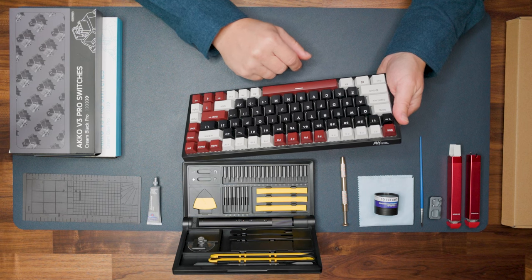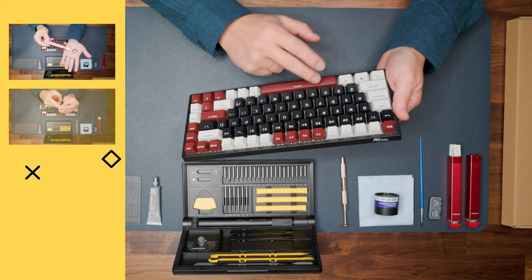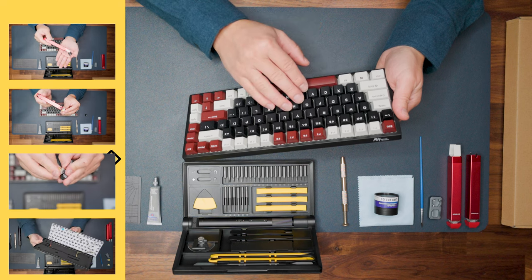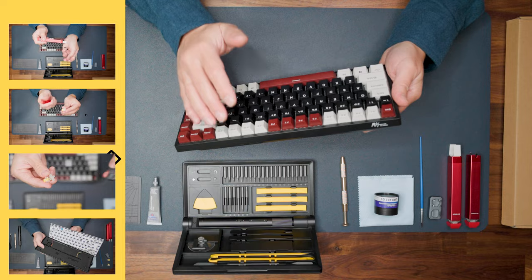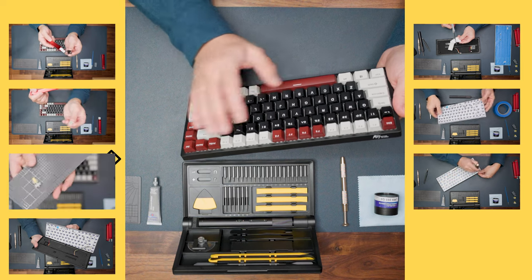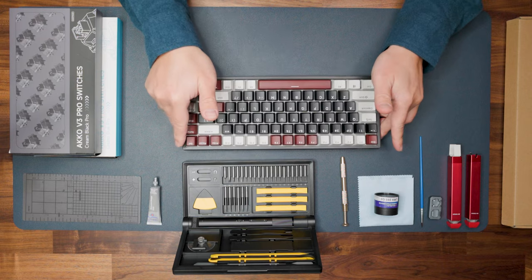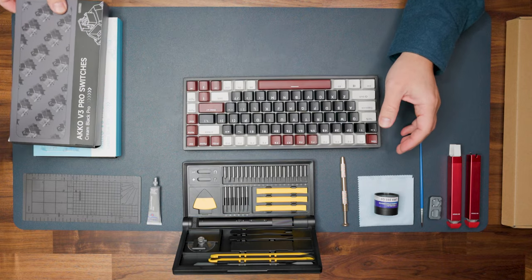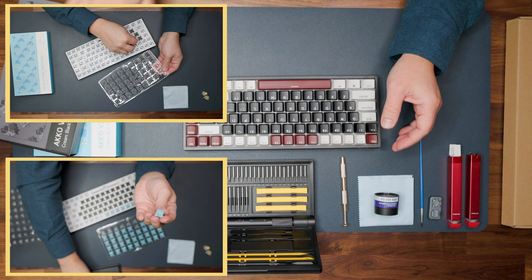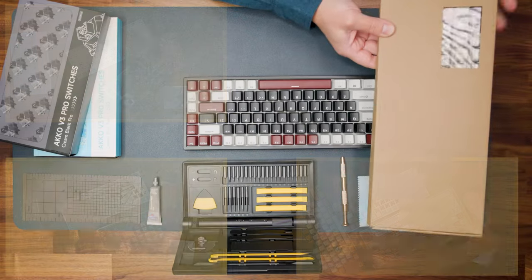I will explain what a mechanical keyboard is, what a keycap and key switch mean, how to open a key switch, how to open the case, what different types of modifications you can apply — additional foam, painter tape, scotch mod — how to assemble the keyboard back, and how to add lubricant inside the switch. We will also swap to Akko Version 3 Pro black and blue switches — linear and tactile — and apply a new set of keycaps.